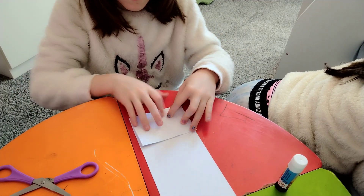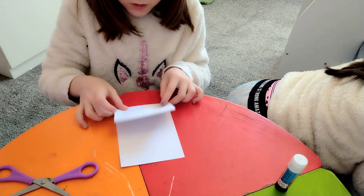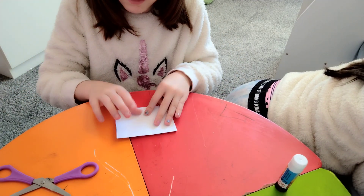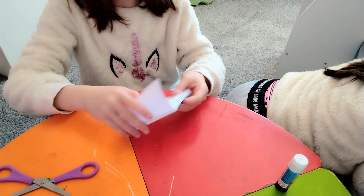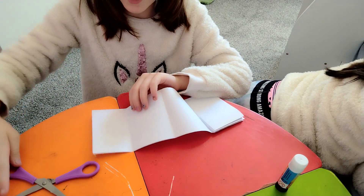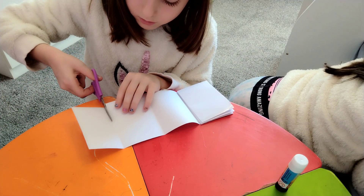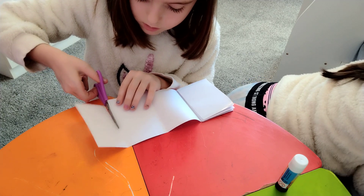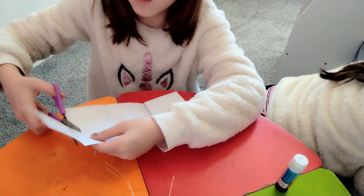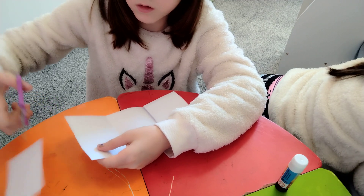Just fold it like so. Then do it again. Then do it again. I'm going to fold the whole thing. You see this little piece left? Cut it.